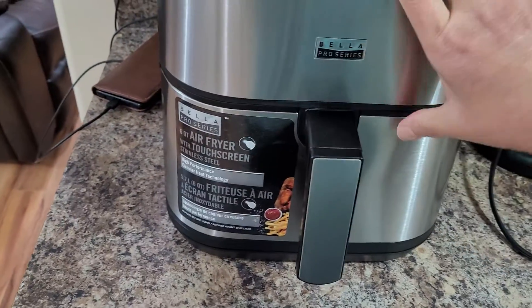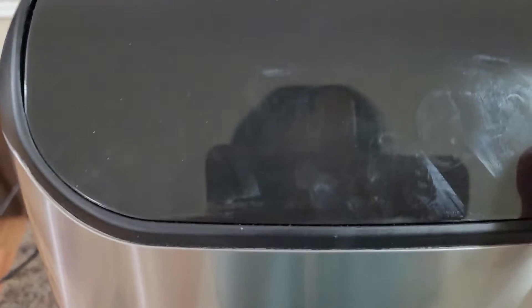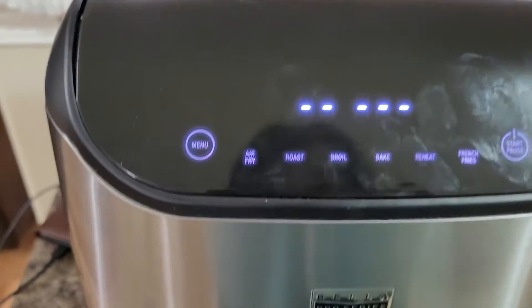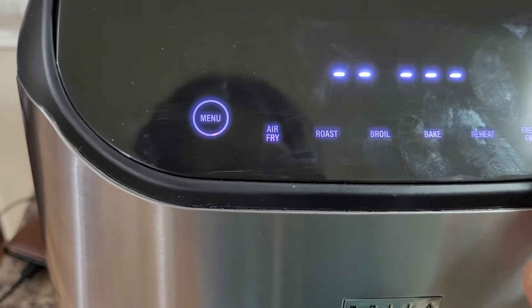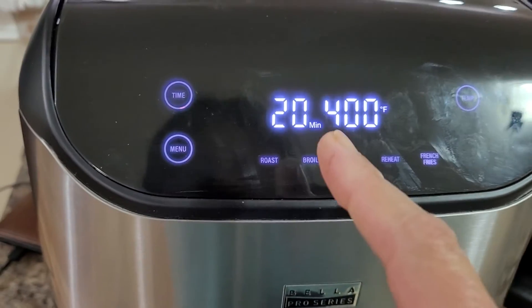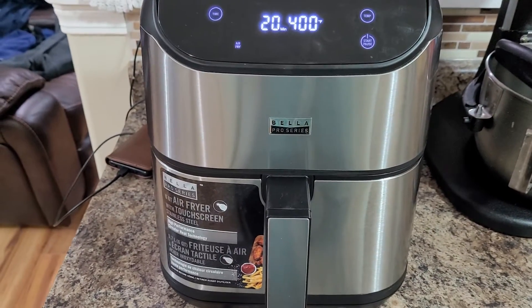Make sure the air fryer is attached properly. The air fryer is digital, so there's a booklet with instructions telling you how many minutes to broil, bake, or air fry. I'm going to press the button — it's normally 20 minutes at 400 degrees Fahrenheit. Set that aside and we will check back in 20 minutes.